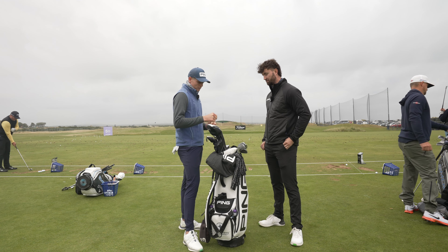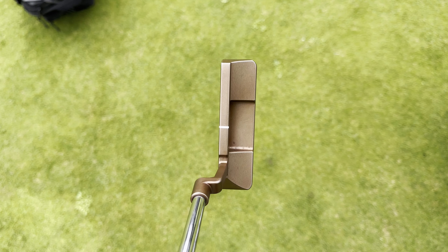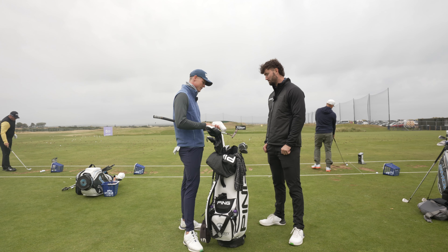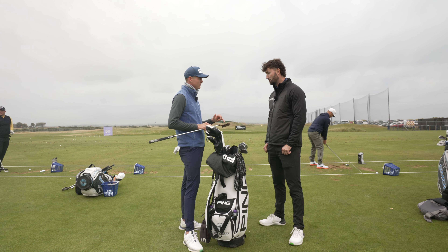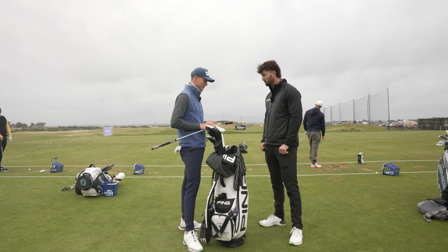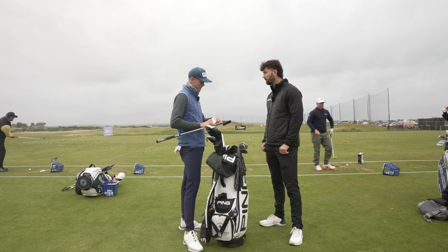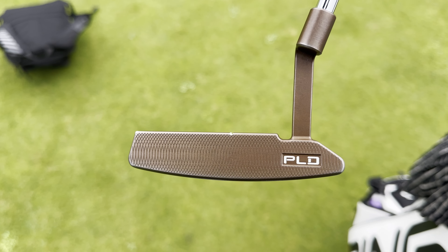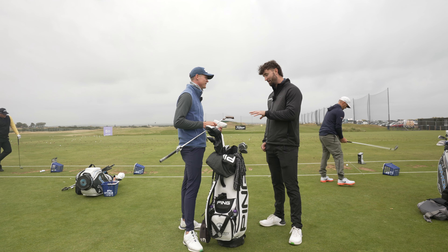Last but not least, talking about the putter — how long have you had this one in the bag? This is new, about a month. I've got a PLD. I really liked the Voss — they brought out a Volt Voss in 2016. I always liked the blade, but the Voss is clean and square with a top line. I've used it for a long time but it had a different milling pattern — shallow at the ends and deep in the middle. I thought I could improve on some aspects, so I spoke to the guys and they suggested one smooth face. It's shallow milling, same face, a little different colour, but pretty custom. Pretty nice.